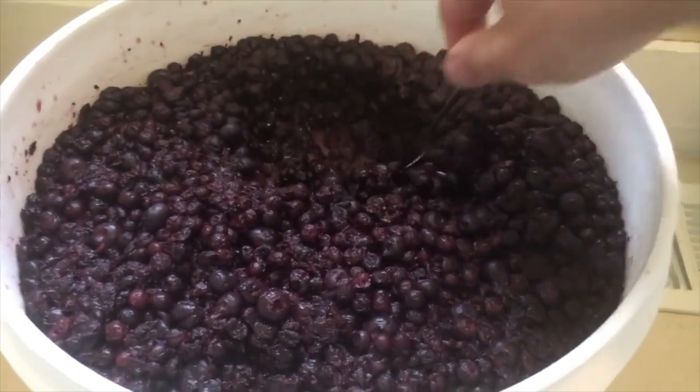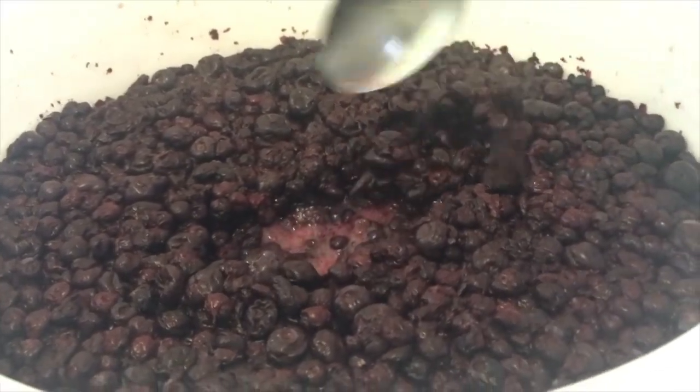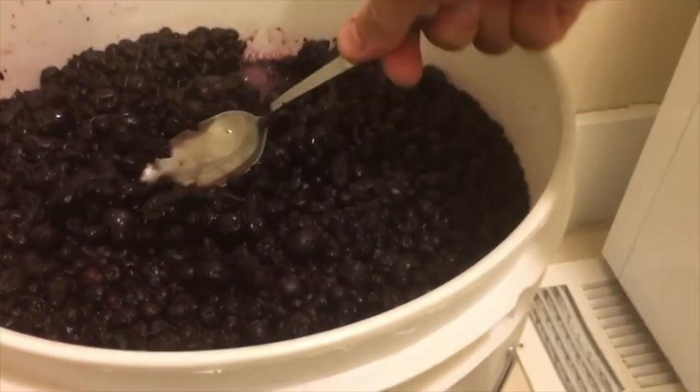The wider neck of a carboy is advantageous for getting it all back out. Even better, five-gallon fermentation buckets work great for both primary and secondary fruit additions. Then you can rack into a five-gallon carboy for aging and fining.